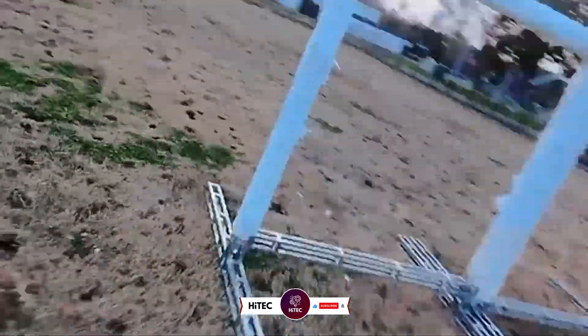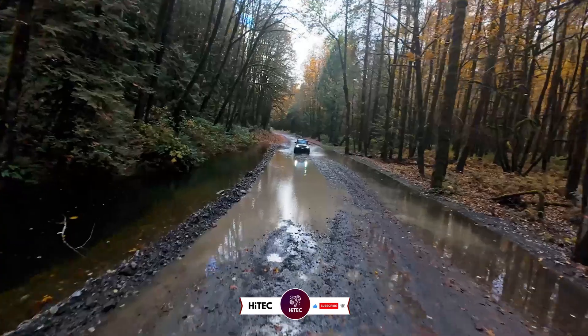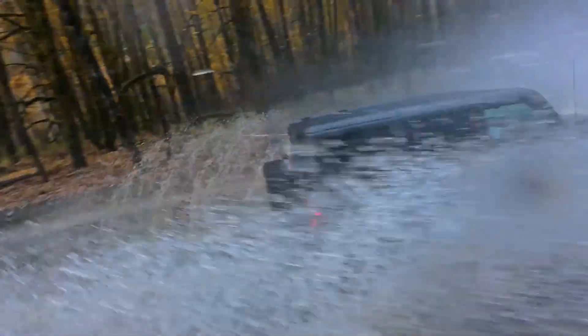And that wraps up today's journey through the world of tech wonders on Hitech. If you enjoyed this video and discovered some must-have gadgets, give it a thumbs up and share your thoughts in the comments below. Don't forget to subscribe if you haven't already — you won't want to miss our daily dive into the latest and greatest in technology.